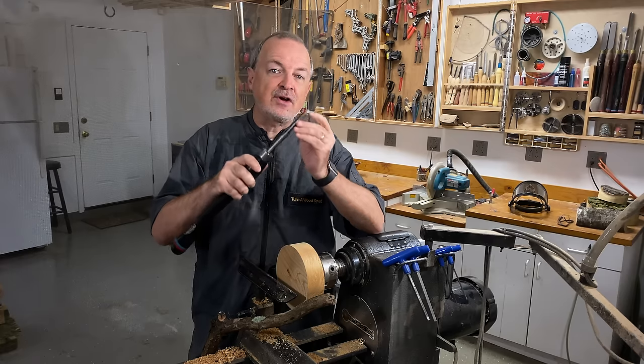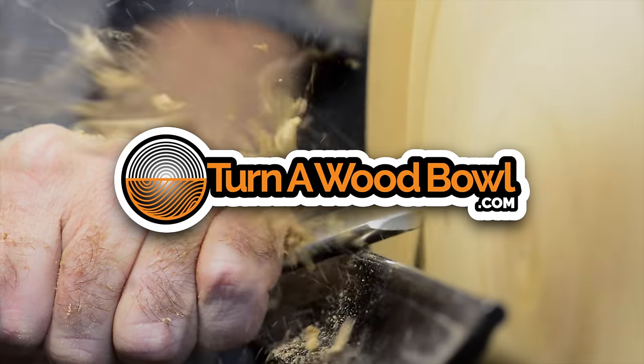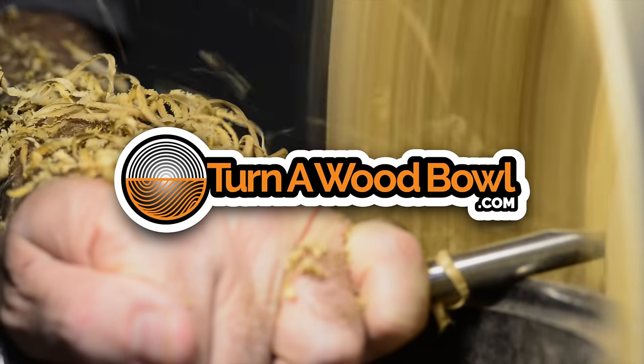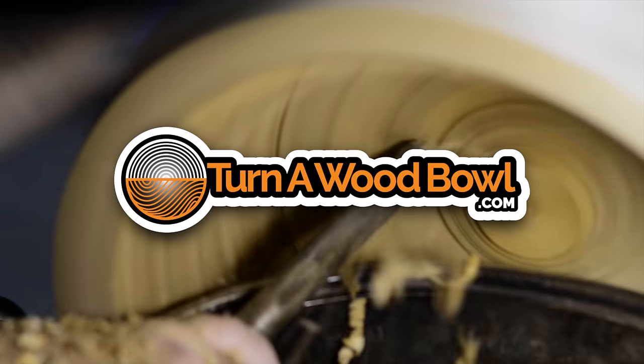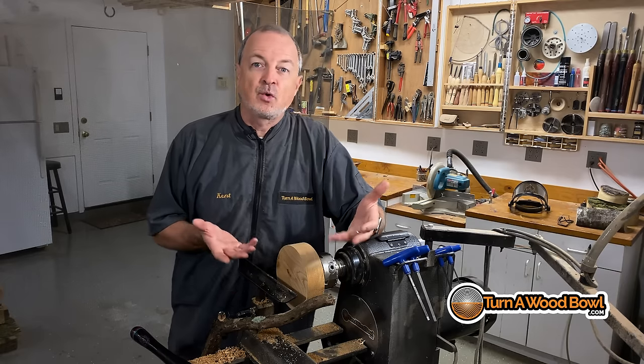Today we're going to talk about how to first start out using a bowl gouge. We usually come to woodturning with a woodworking background.